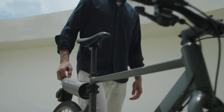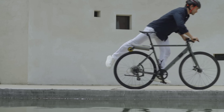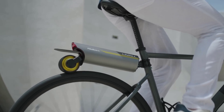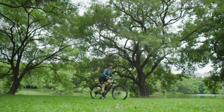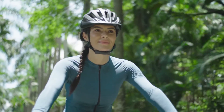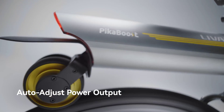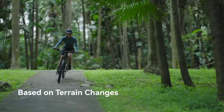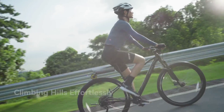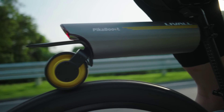The PicaBoost 2 aims to solve all these problems. It's a conversion kit that comes with integrated safety features and patented tech from a reputable maker, with compatibility with most bicycles, including MTBs, city bikes, and hybrids. It aims to redefine the e-bike experience — but only for those who don't already own one, since it turns any conventional bicycle into a pedal-assisted one.